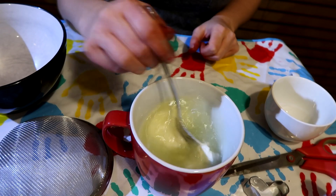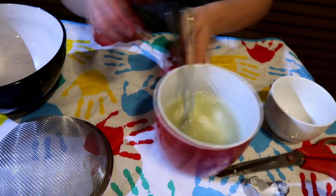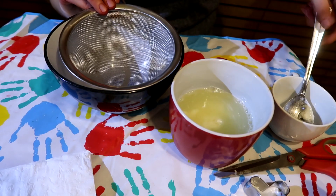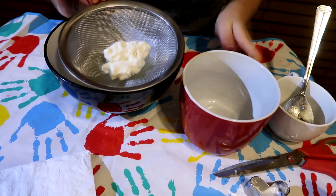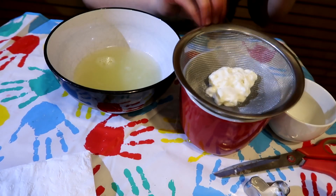So now, using my sifter, I'm going to pour this into it. Be careful because it will still be warm. Basically this leaves only the clumpy bits behind, and all the moisture gets left behind in the big bowl — which we don't want. We've got all the hard stuff in the sifter.